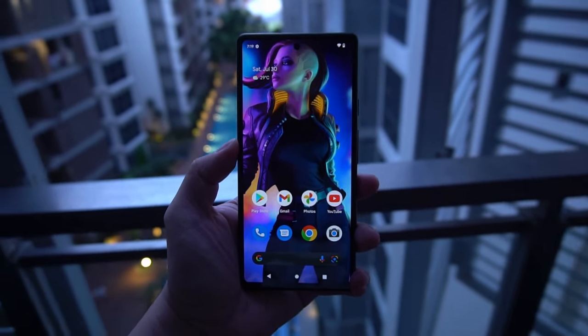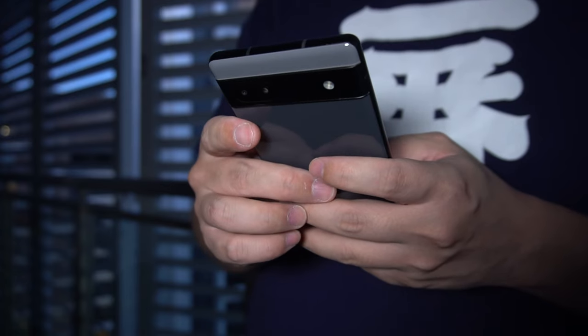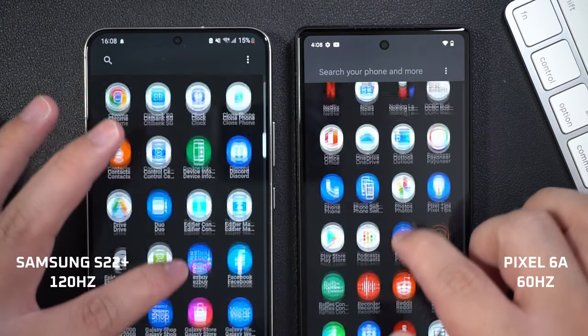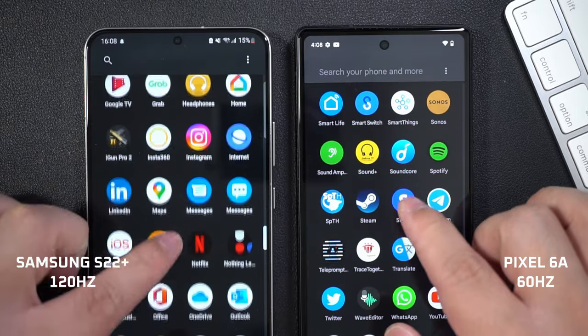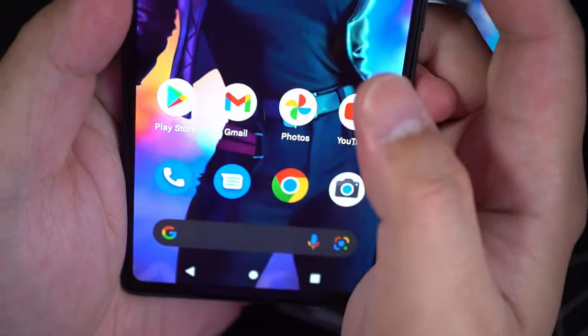So overall, I think the Pixel 6a is a decent device. I've got no major issues with it, even if some reviewers have brought up that the screen is not as smooth even when compared against other 60Hz screens, let alone 120Hz. Fingerprint sensor — not as responsive, yes I agree, it takes a bit more time to unlock. But those factors did not really impact my experience enough, at least not enough to be annoying. Probably the most annoying thing about this phone, at least for me, is its lack of wireless charging.